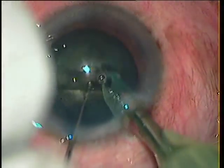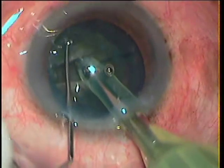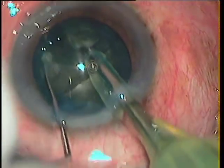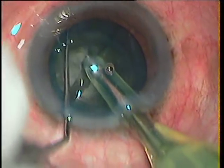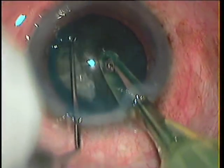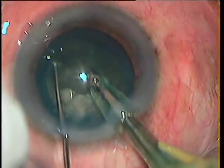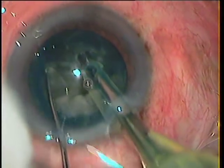I did a stop and chop. After the trench, I could crack the nucleus into two halves with a black chopper and the phaco tip, and proceeded with horizontal chopping. The steps are going comfortably and I don't foresee any problem.